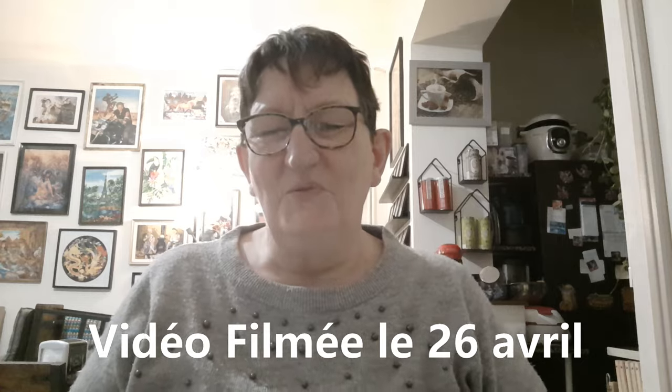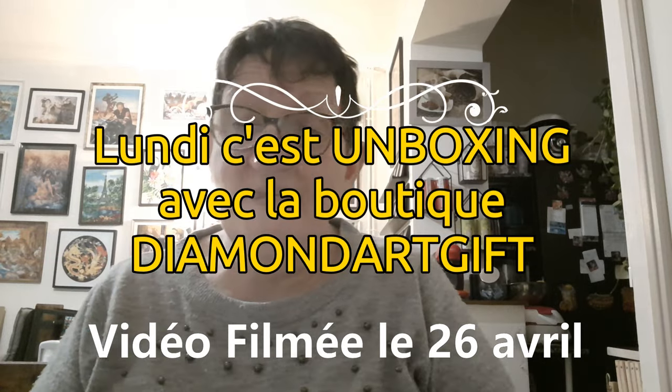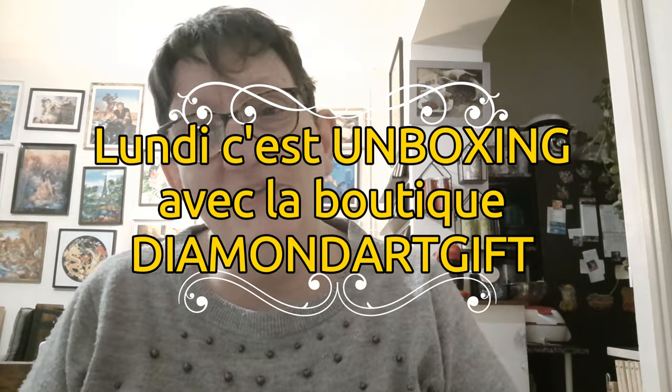Bonjour tout le monde, on se retrouve aujourd'hui pour une nouvelle vidéo. Aujourd'hui c'est lundi, le lundi c'est unboxing — unboxing avec la boutique Diamant à GIF. Donc aujourd'hui ce sera du Diamant Painting.